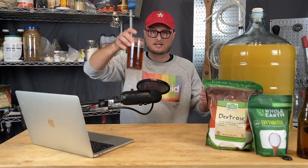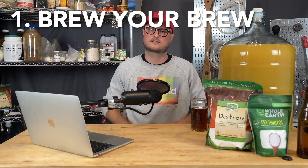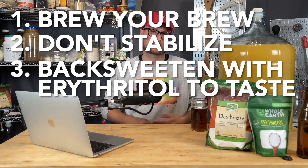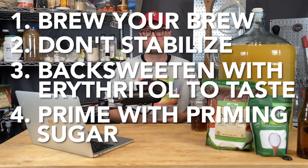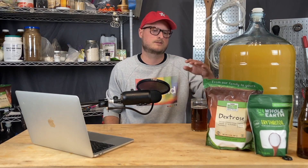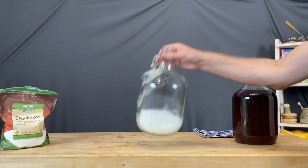This is a simple process, and we did it with this sweet potato cider that we made from Sweet Potato Nectar. Basically, you brew your cider, your mead, your wine, just like you always would, but you don't stabilize. You leave just a few yeast in suspension, even though it's probably cleared. Then you back-sweeten with erythritol to taste — the best way is to boil a little bit of water and make a simple syrup with your erythritol, pour that in, stir gently, and keep adding until the taste is where you want it to be. Then you prime with a fermentable sugar — I recommend dextrose. Dextrose is what's used to prime beers and ciders all the time, and there are priming calculators that make it really easy. For most brews, you can use about three-quarters of an ounce per gallon to prime your batch. So that's what we did with the sweet potato cider: we added erythritol until it hit the sweetness we liked, then put in three-quarters of an ounce of dextrose to prime.